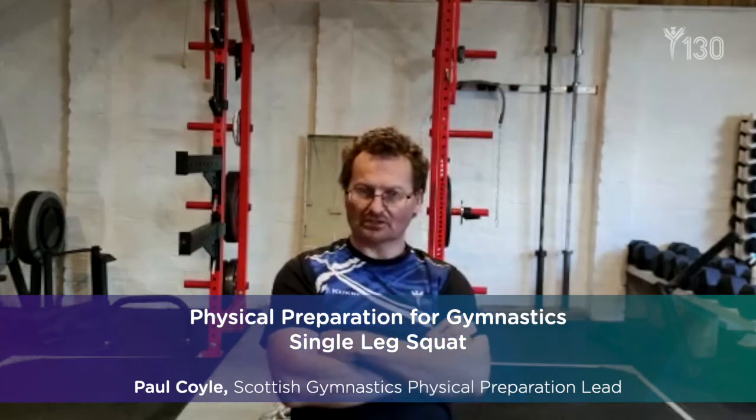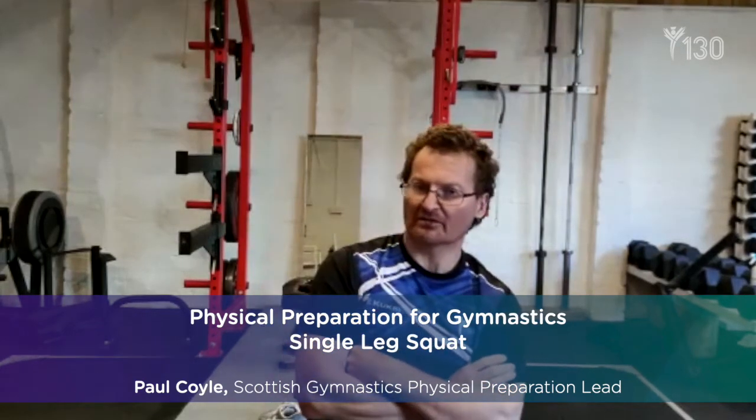Hi everybody. This week's focus for our MPP and PPP athletes is an in-depth look at the single leg squat. With the use of examples, we show you the flexibility required and positions needed to do this exercise safely and effectively. When done well, the single leg squat is an excellent overload exercise that maintains and strengthens the body in key areas involving jumping and landing. We start with the flexibility required, then look at the technical model, and finish with regressions and progressions so that anyone can find an appropriate level and improve.